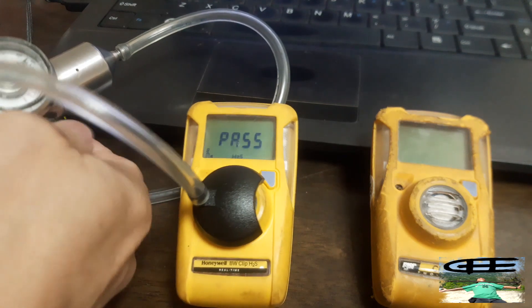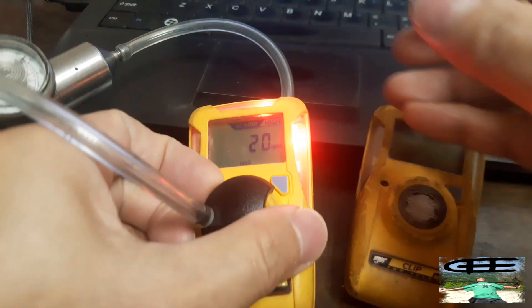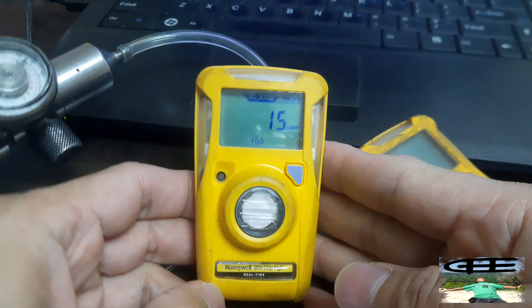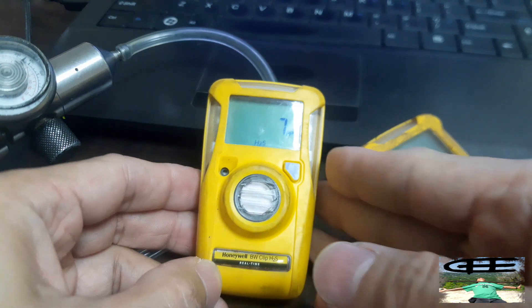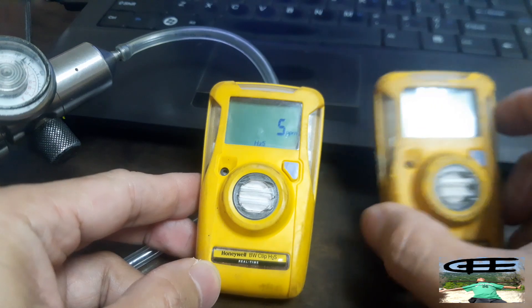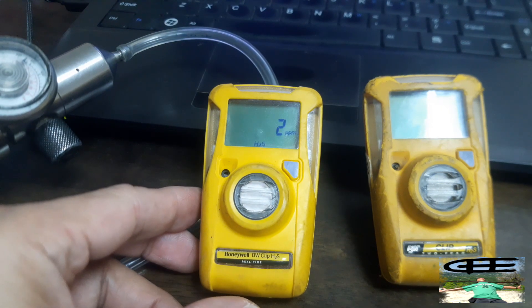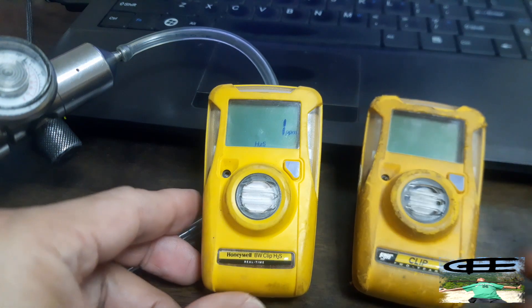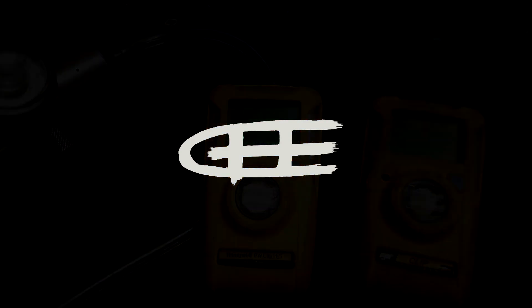We'll close the regulator and we'll also remove the cup. Our manual calibration is successful. That's how easy it is to do the manual calibration on this Honeywell BW Clip H2S Real-Time. Thank you, bye, see you!